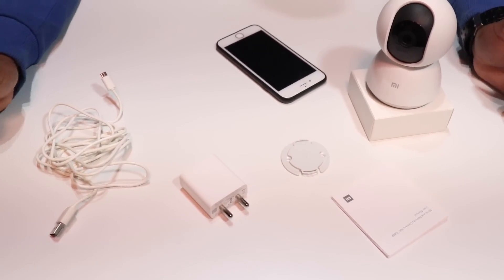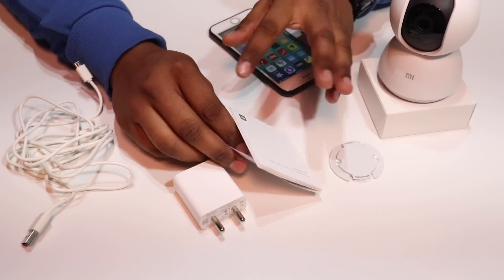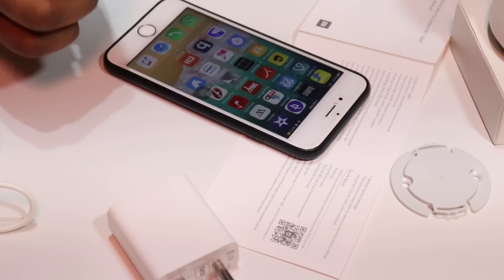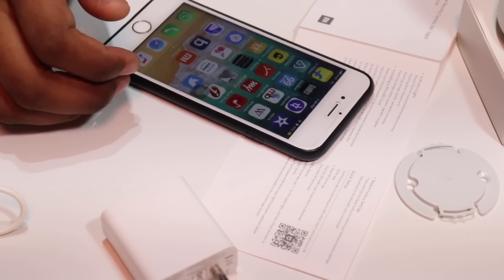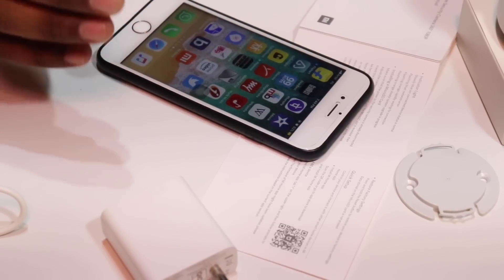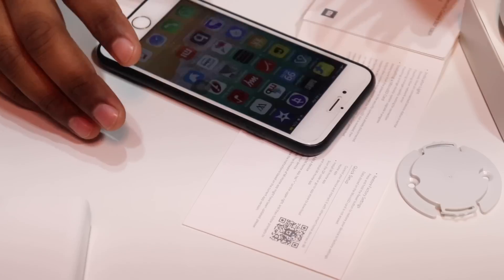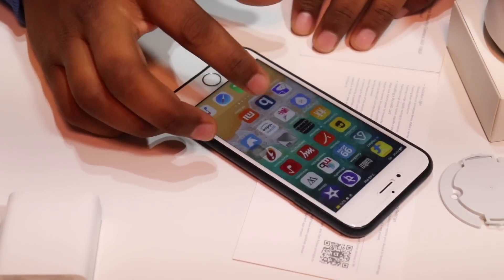Now let's download the application. There is a barcode on the box and you can scan it to install the app. If you are using an iPhone, you can download from the App Store. If you are using an Android phone, you can go to Google Play and download the same application. I have already downloaded the application on my phone.